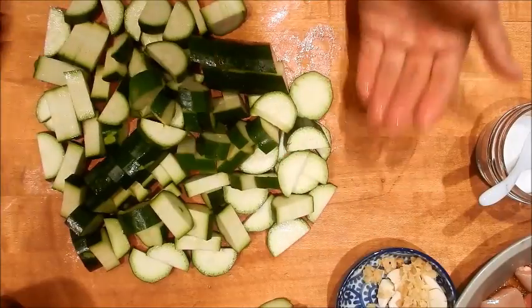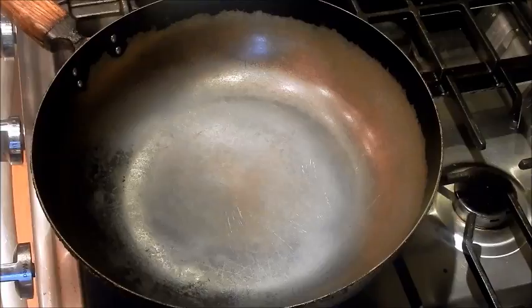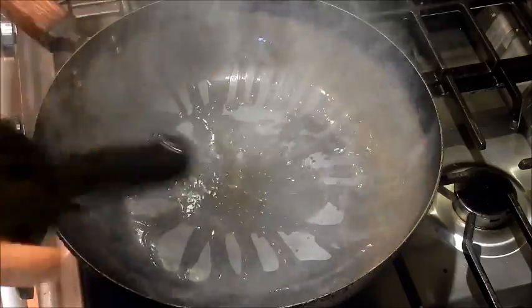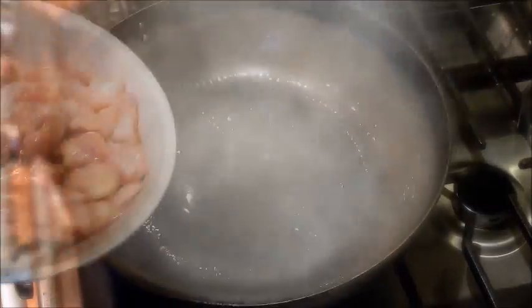All the prepping is done, let's get cooking. I have a pan pre-heating on medium-high heat, and this is crucial for all stir fries — you cannot cook with a cold pan. Swirl in the oil, make sure it's nicely coated, and it's already smoking. Add the chicken.